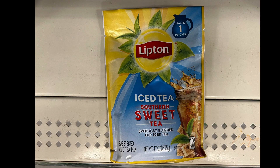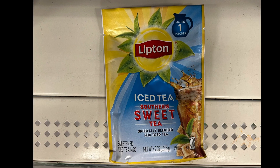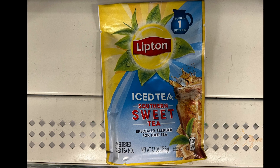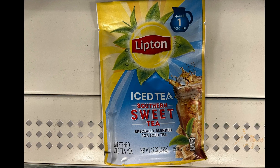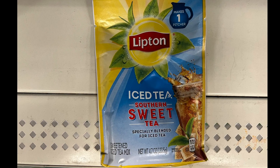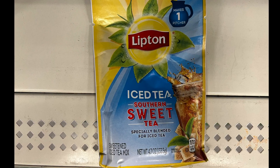Name brand — Lipton. It's sweet tea. I love sweet tea. When I go to the South, that's all they have is sweet tea, and it's delicious.